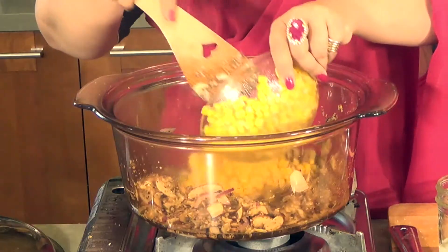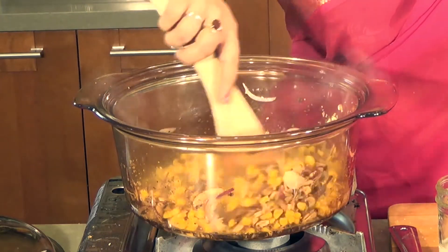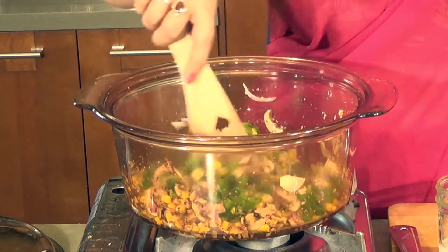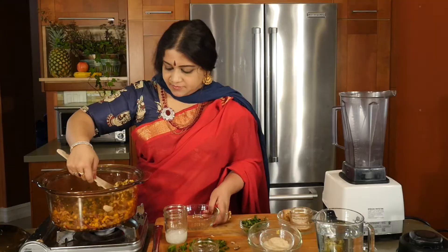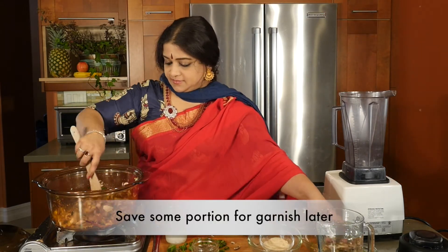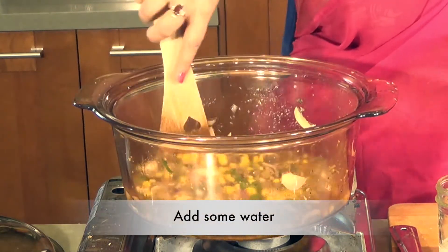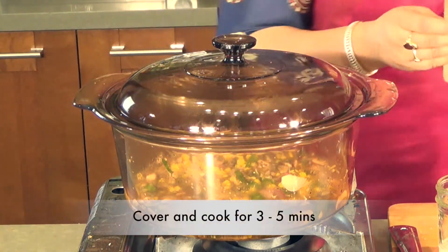I am going to be adding in some corn. It smells fabulous. Then the green part of the green onions — I am going to save a little bit of this for the garnish later. I am going to put in some water and give that about 3 to 5 minutes. Meanwhile, I am just going to clean up.